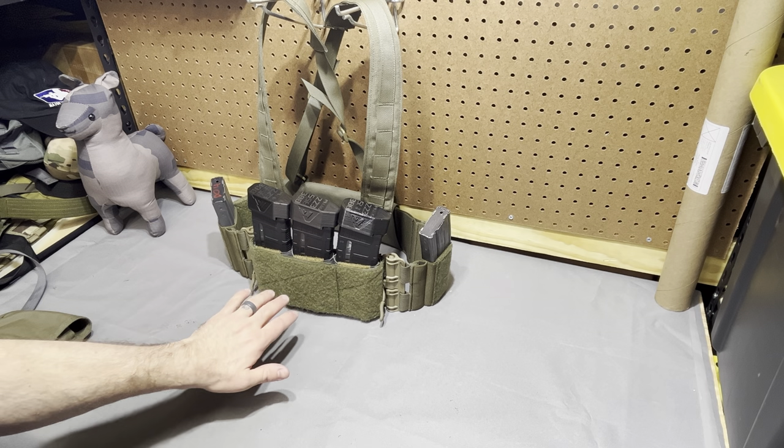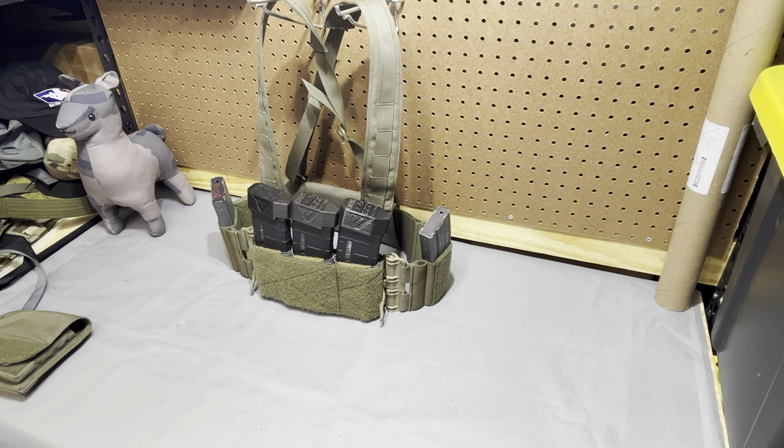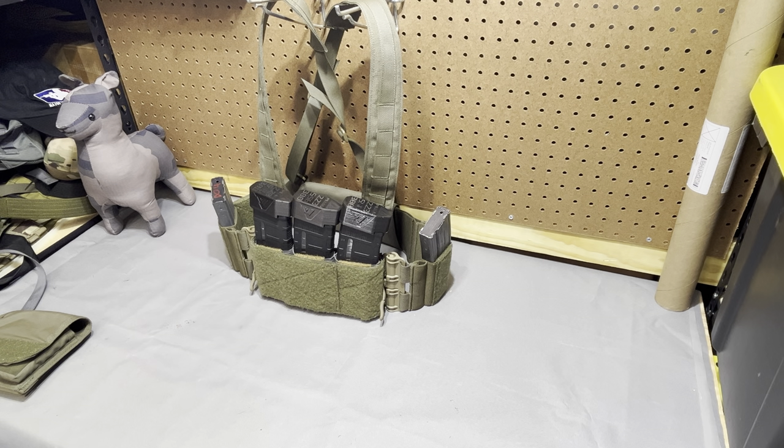Brave Castle did send me this rig, so I just want to put that out there to highlight any potential biases. However, it is just being loaned to me, so I'm sending it back. This is actually one of his prototypes and kind of his rig, so it will be going back to him — hopefully any chance of bias is gone. It's just a loaner product.